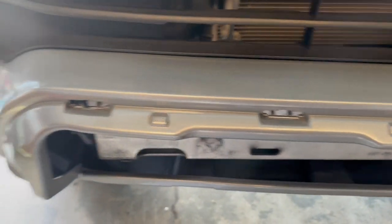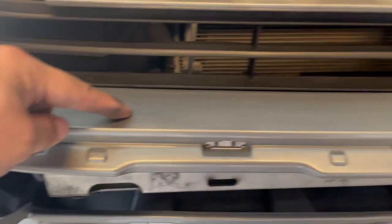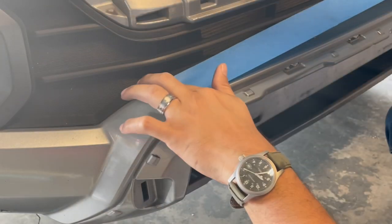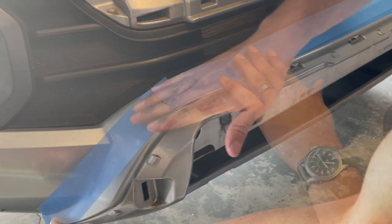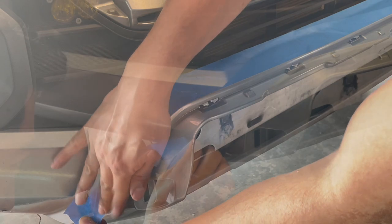Next we're going to go ahead and measure 20mm in, right from this edge, and then we're going to make some cuts here. But before we do that, let's go ahead and tape it up.